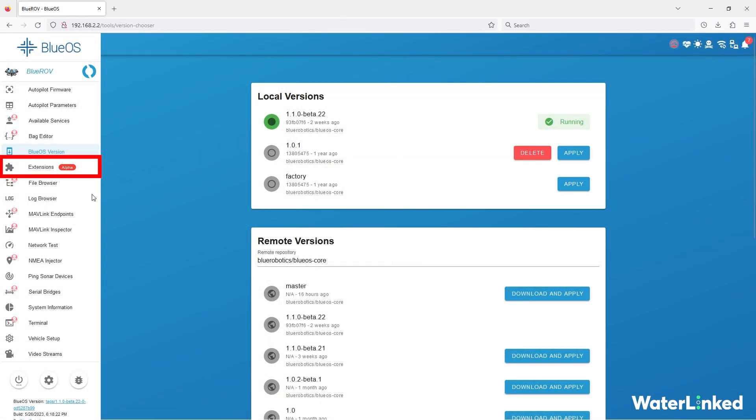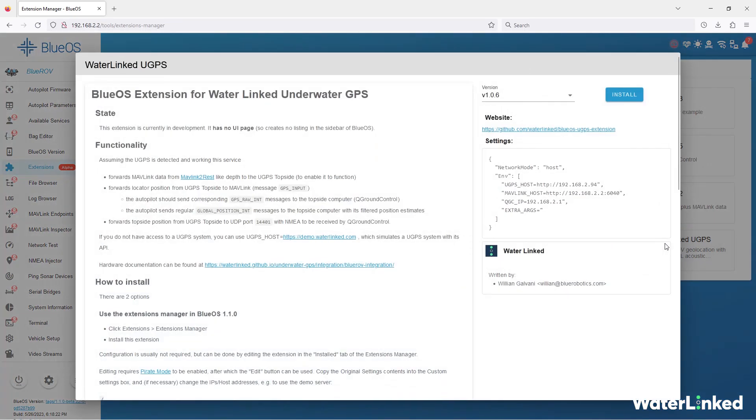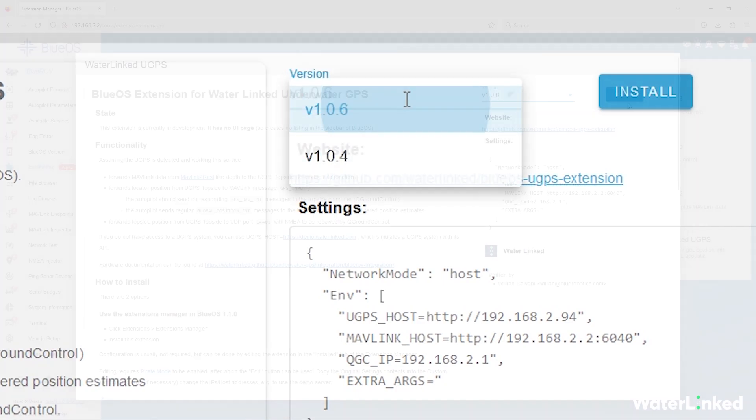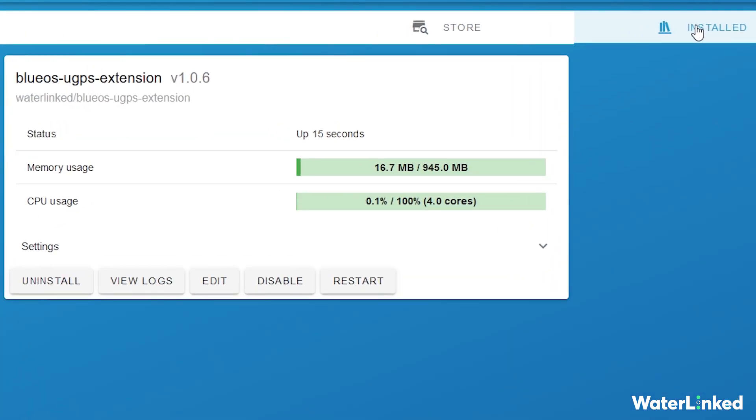When the update is done, switch to the extension manager and click on the Waterlinked UGPS extension. In the dialog that appears, make sure the version is 1.06 or higher. Click install. The extension appears in the install tab and you're ready to go.